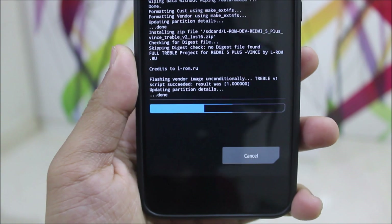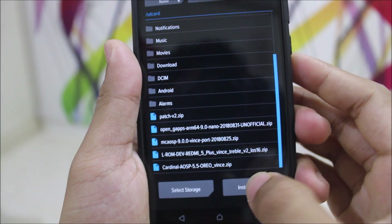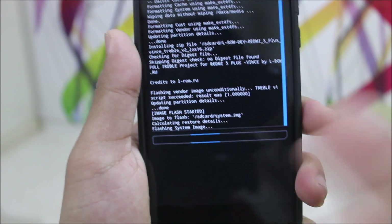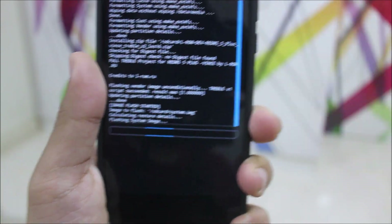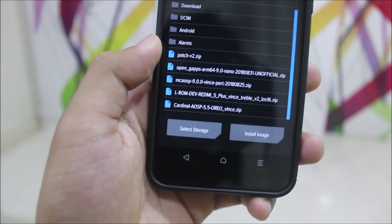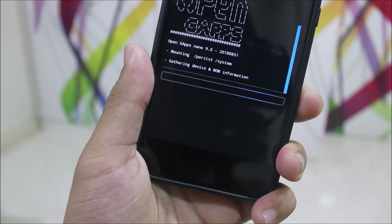We should not reboot here. After installing the vendor image, use the Install Image option to flash the system image. All the links for whatever I am flashing will be given in the description, so please don't forget to check it out. After flashing the system image, go back, go again to Install, and flash GApps if you want and Magisk. I don't need Magisk for now, so I'm flashing GApps only.